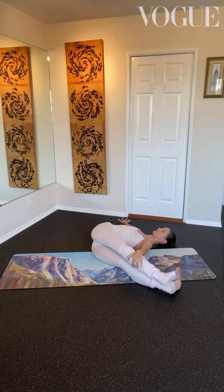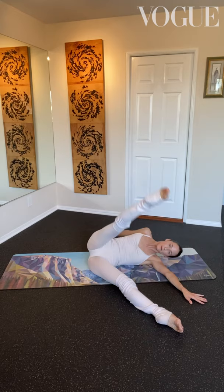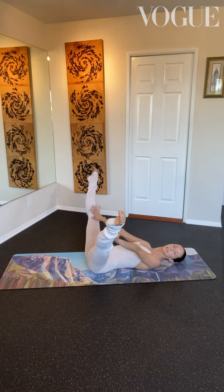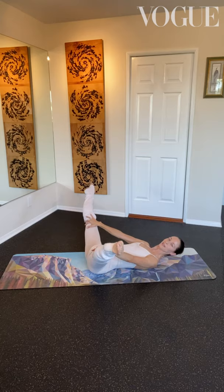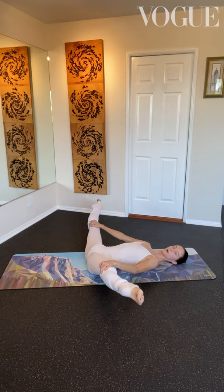From here, take that top leg, open it all the way up and come back onto the mat into a nice straddle. Gently press down and pulse — four, three, two, one, together. And again, four, three, two, one, together. Last time: four, three, two, one. Lovely job.